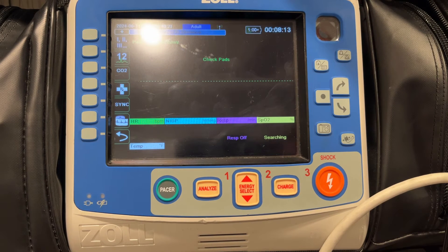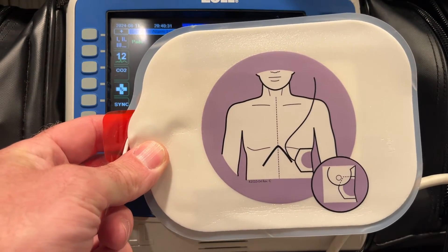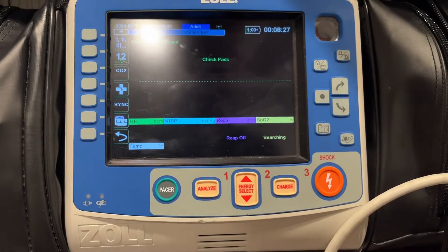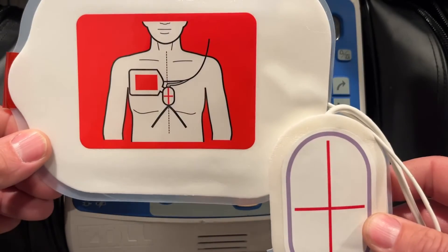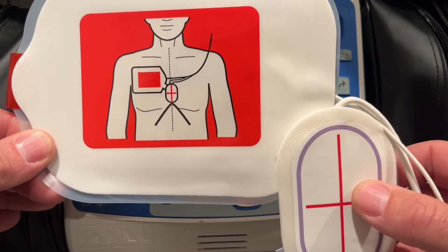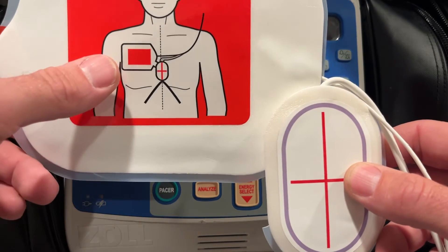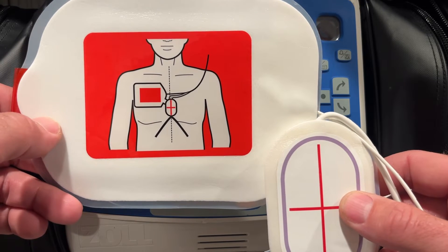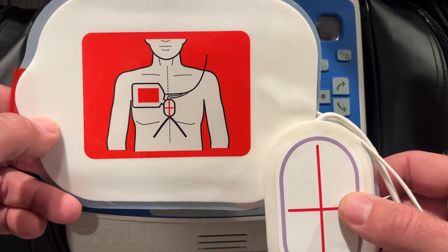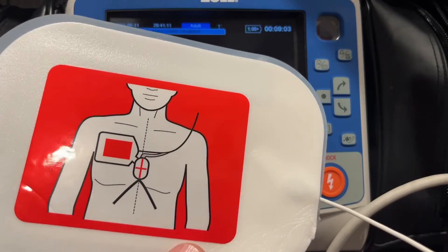When the pads come out of the package, there are three components. The purple pad will serve as your anterior pad, to be placed on the patient just as it's diagrammed in the picture. The red pad, which will ideally become your posterior pad, comes out of the package connected to the CPR puck, and the puck is going to be placed under your hands while you're doing compressions. If you're going to place this in an anterior-posterior position, you want this underneath the left scapula of the patient on their back. There's a perforation, so you're going to separate these pads and put the red pad on the back of the patient under their left scapula.